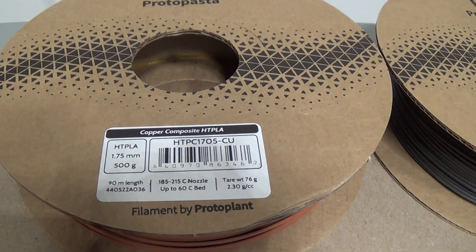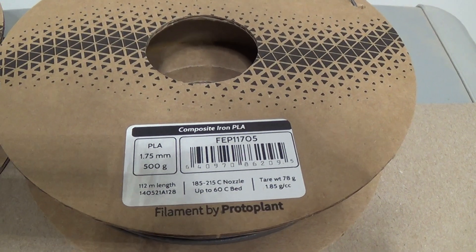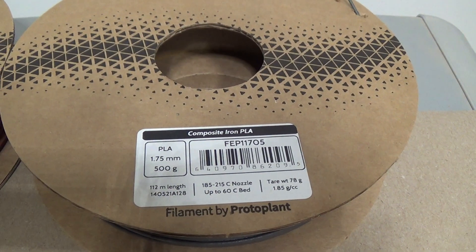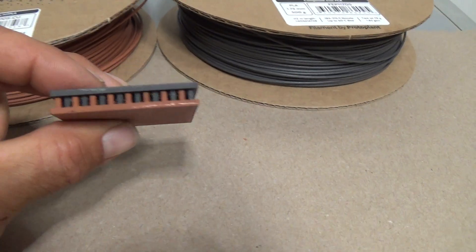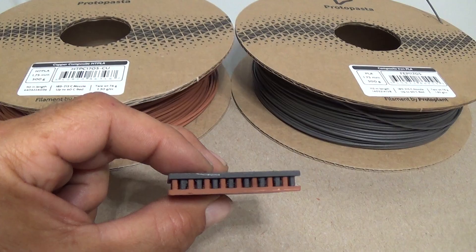That is 60% real copper metal inside of that PLA. Our other material over here is composite iron PLA from ProtoPasta, which has 40% iron infill in it. We've printed out both sides of our Peltier chip out of those two different materials, which gives us two dissimilar conductors.